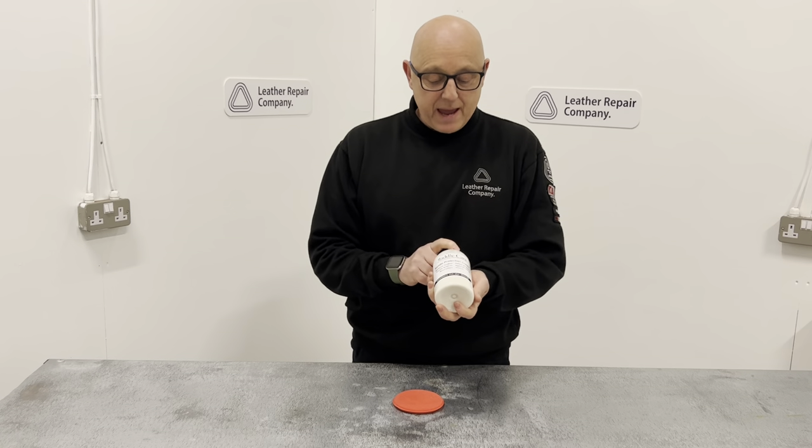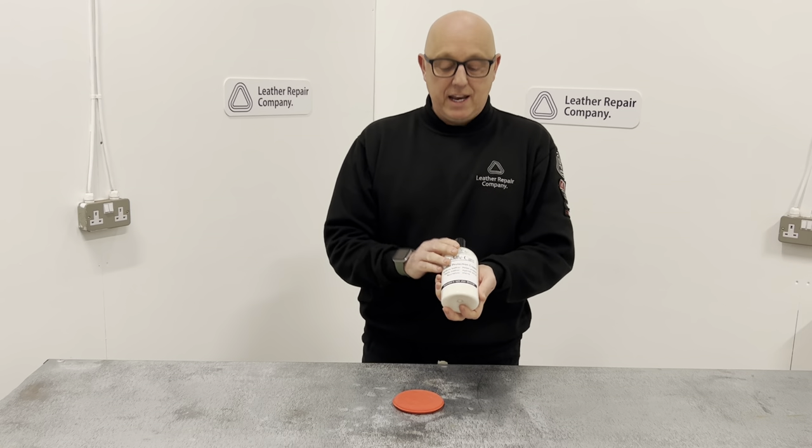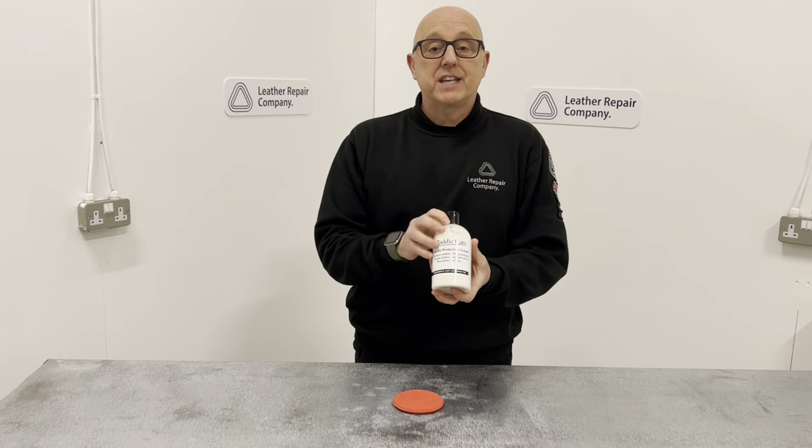Hi there guys, Richard here from the Leather Repair Company. This is the Saddle Protector Cream from our Saddle Care range. This has been designed specifically for all types of saddling leathers, tack equipment and saddle riding boots.